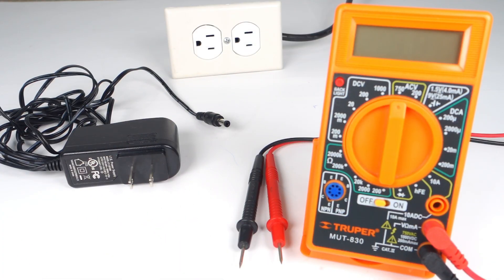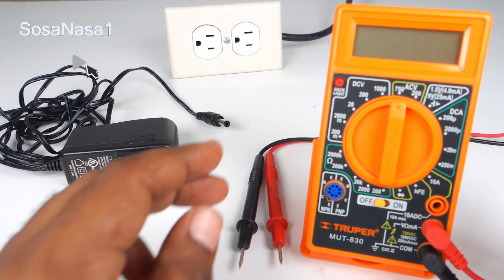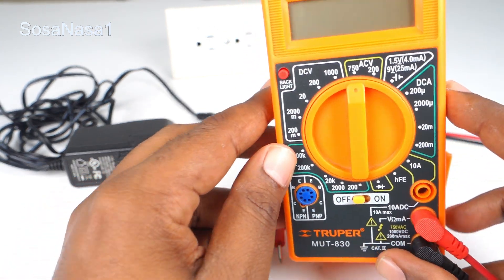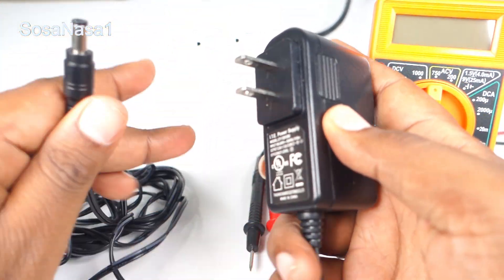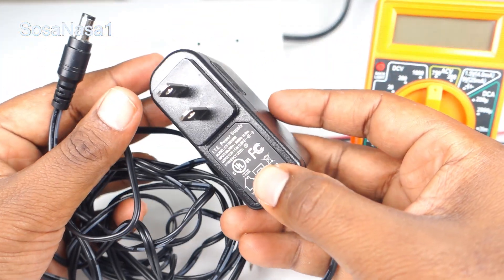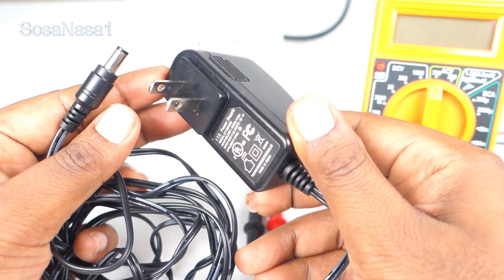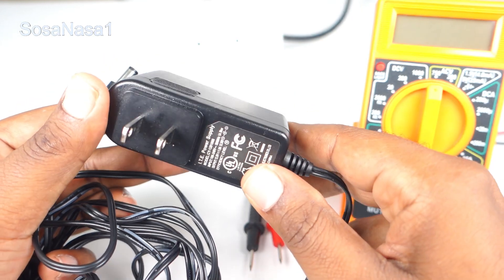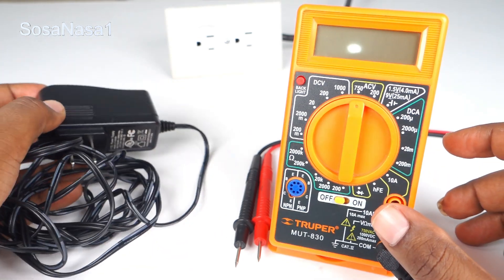Hello, this is your channel SosaNasa1. I am the electromechanic engineer Emmanuel, and now I'm going to show you how to use this digital multimeter to test this power outlet. This in my hand is a power adapter, and I'm going to show you how you can test this item using a digital multimeter like this.